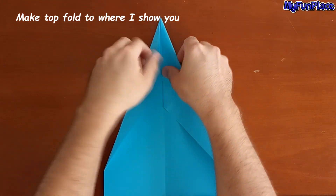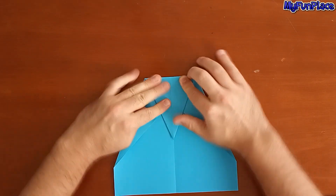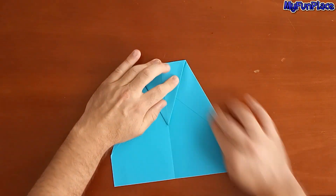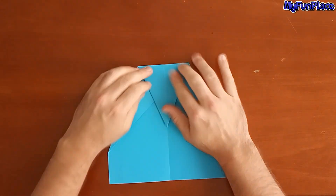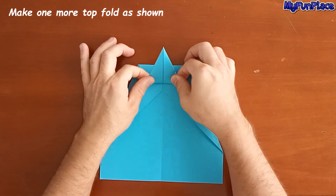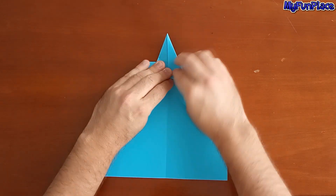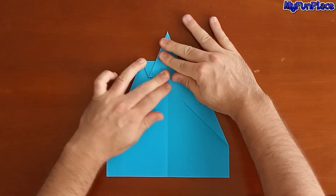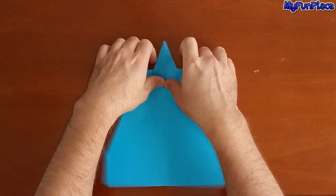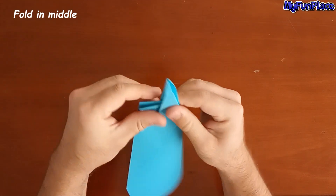Make top fold to where I show you. Make one more top fold as shown. Fold the middle.